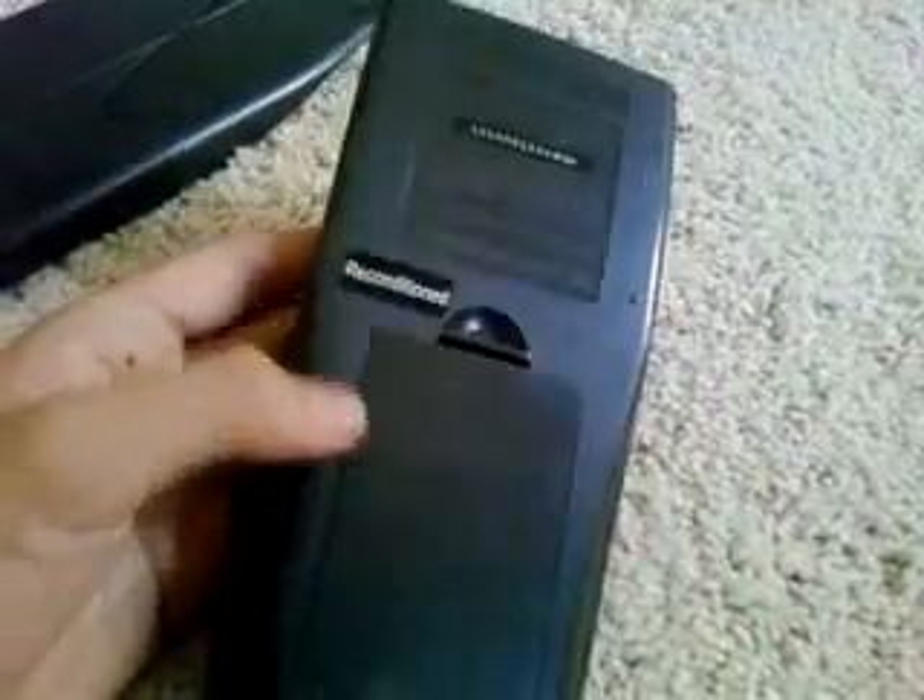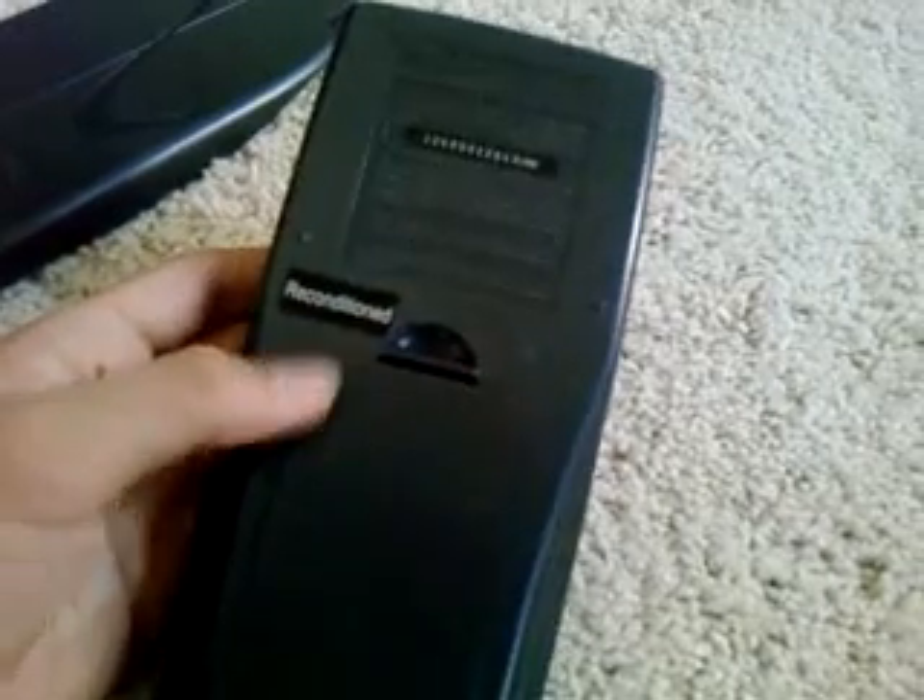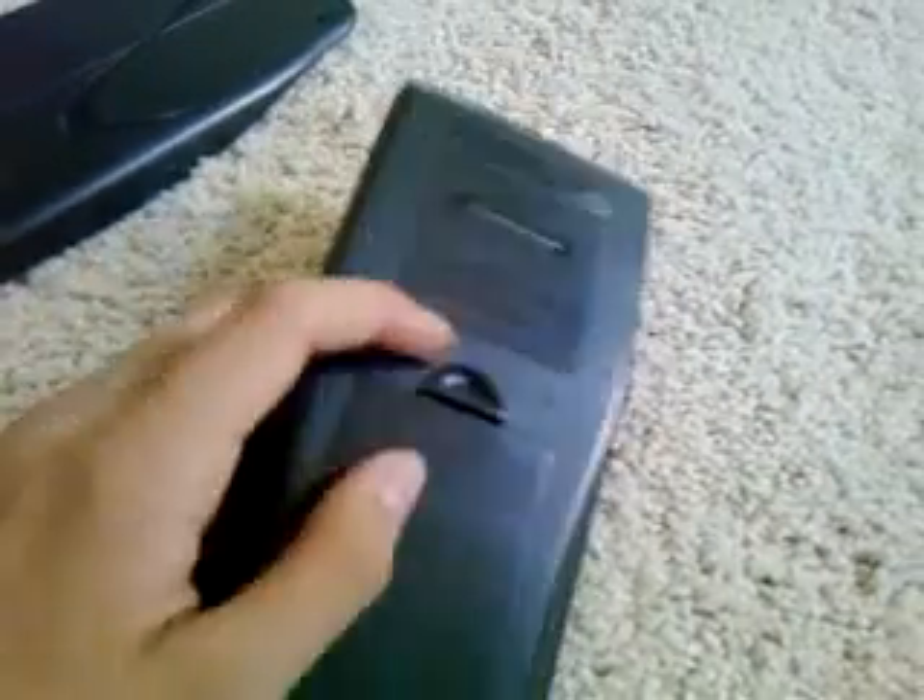Price point — you can find it for a lot cheaper, and it's not as widely known. This is a reconditioned unit, which is refurbished by Texas Instruments. You can still find refurbished units available.